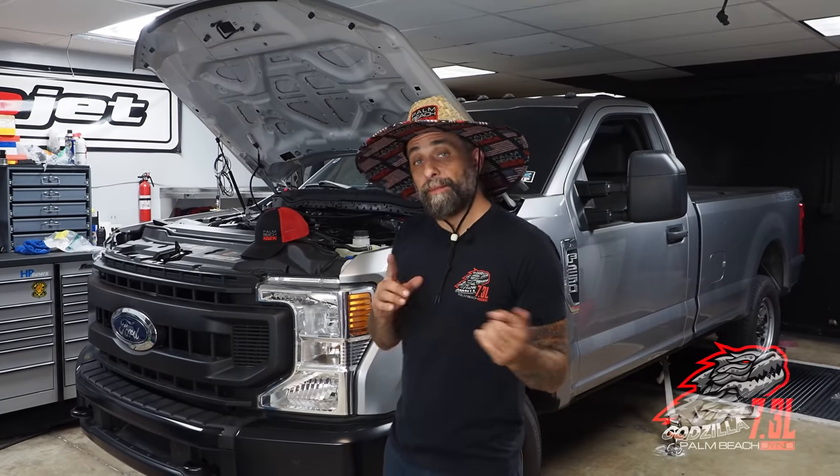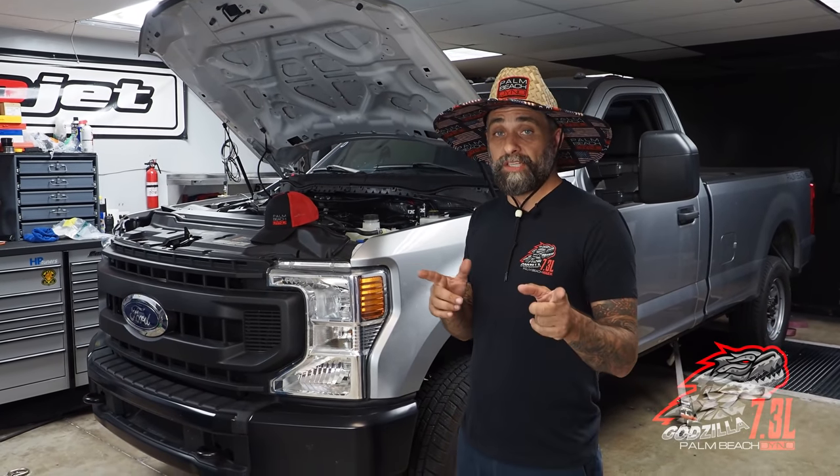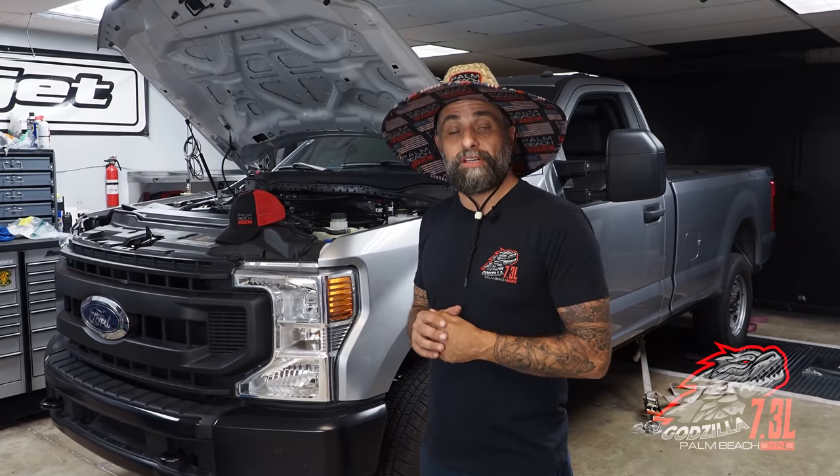Hey, what's up? Ken from Palm Beach Dino here. Behind me is our 7.3 liter Godzilla truck. You haven't seen it on the channel in a while. We've been really busy with other things, but we're getting back to it now. And guess what we're doing? Some nitrous.